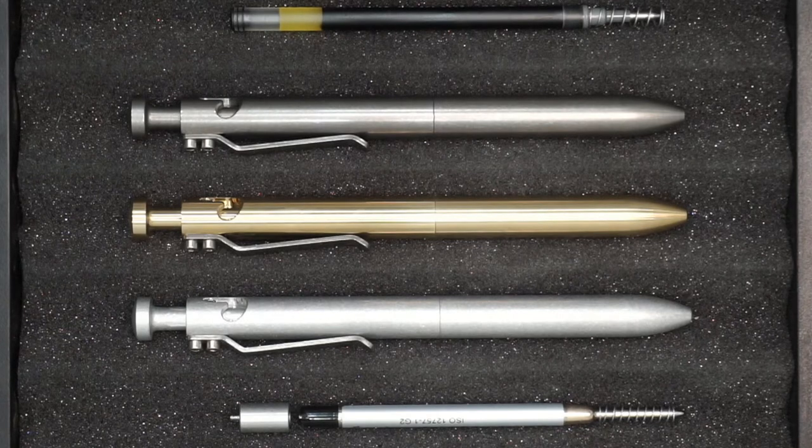The brass weighs 73.9 grams or 2.5 ounces — our second heaviest option. It's a very heavy, durable option. If you're someone who really likes a heavy pen and wants to use the weight to aid in writing, but doesn't want it to patina as quickly and wants it to be a showpiece, that's where I point people toward the bronze.